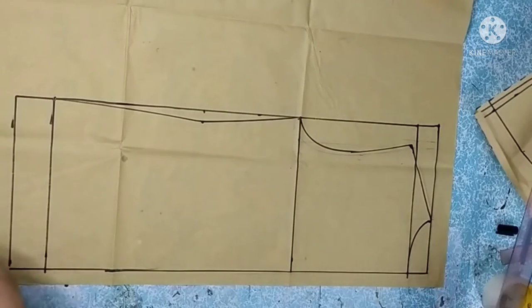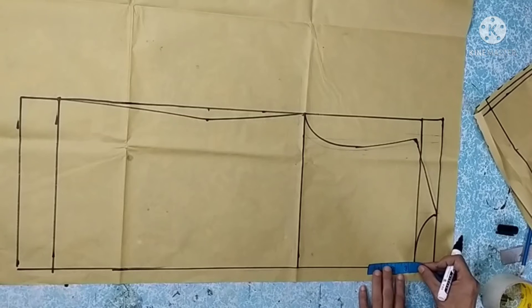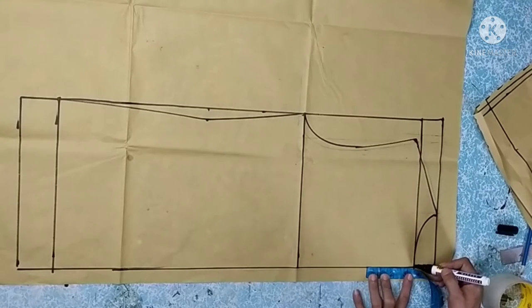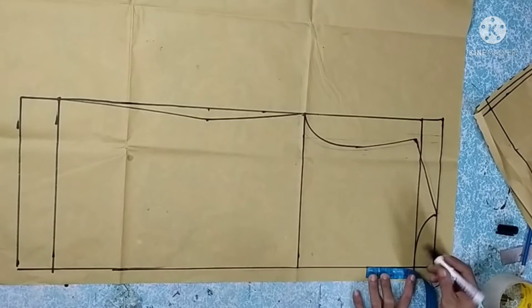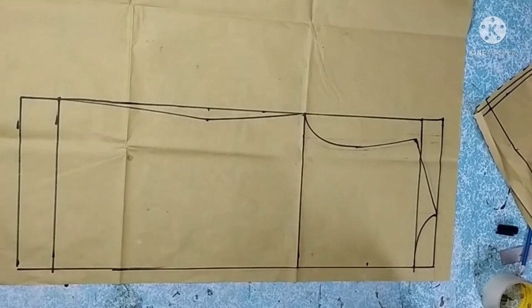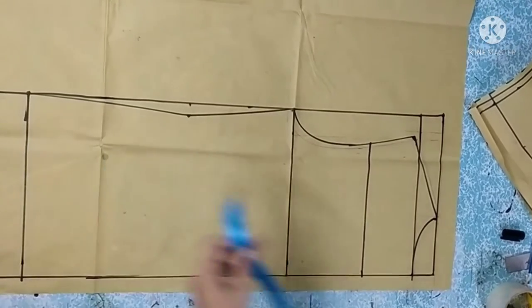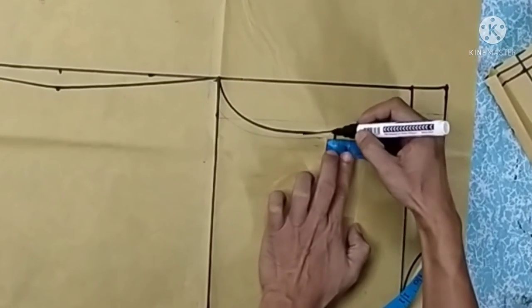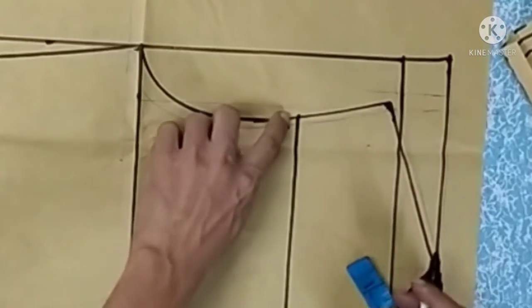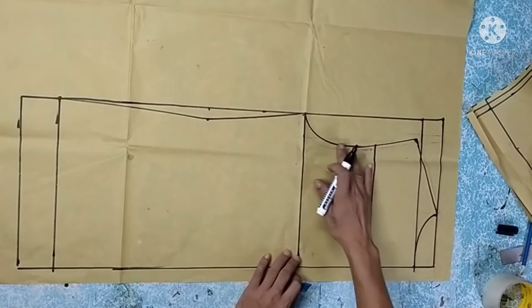Now we add the back yoke. From the neckline, measure 3 and a half inches for the back yoke and cut a straight line across. Add a one-quarter inch ease here so the back is not too bulky — just a slight curve is needed for this reduction.